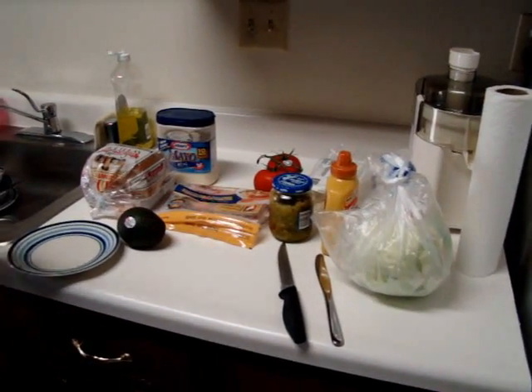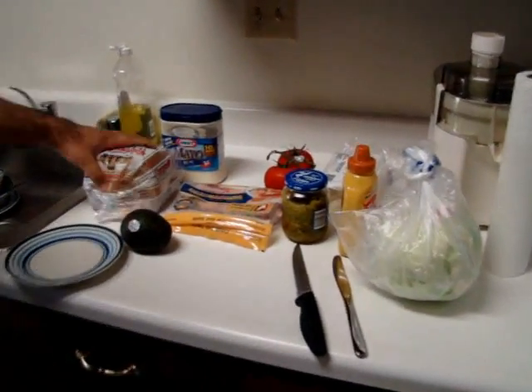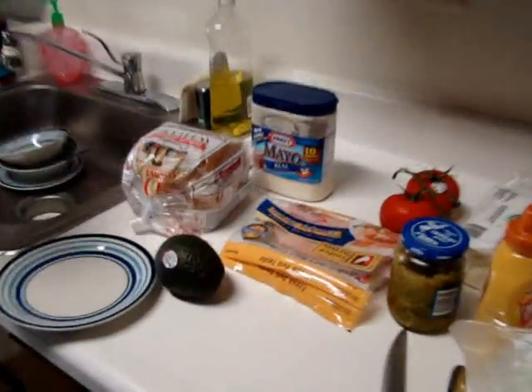So what we're gonna have today is a sandwich, a quick sandwich, real quick sandwich. So what we need is bread — any type of bread would work.